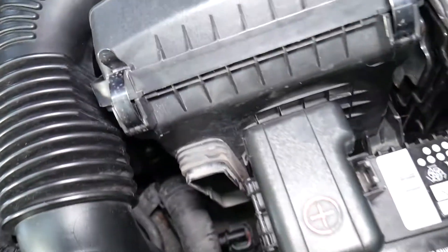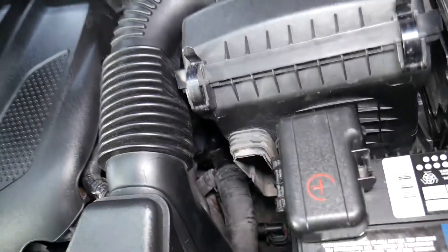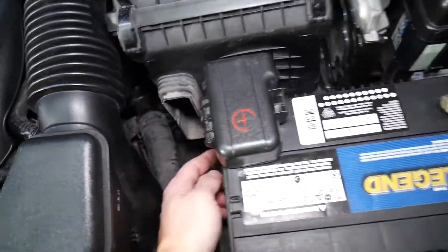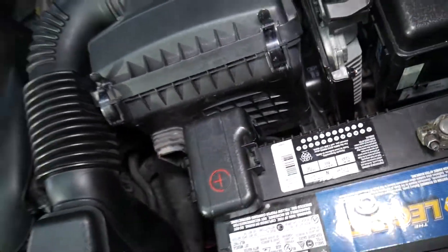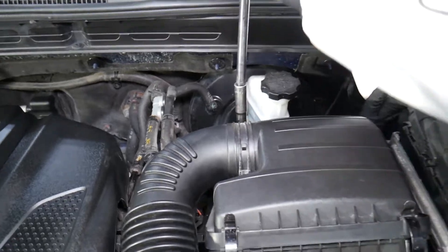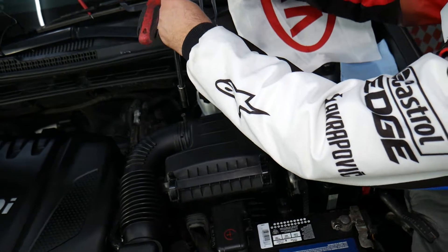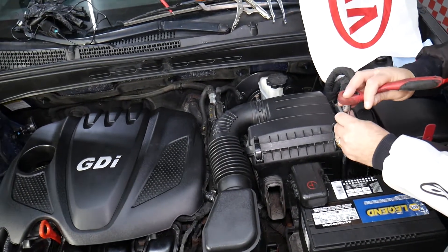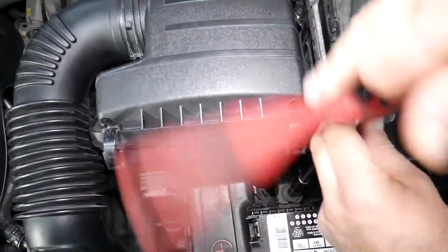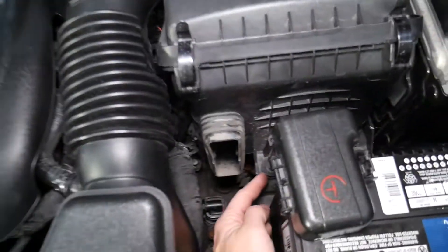Now, removing the air filter box gets a little more interesting. You'll need to access a few bolts — some are not so easily visible. Once you remove the air duct, you have one bolt right here and one over there using a 10 millimeter socket. First, get the hose clamp loose on the top — that's the intake hose — then work on those bolts.